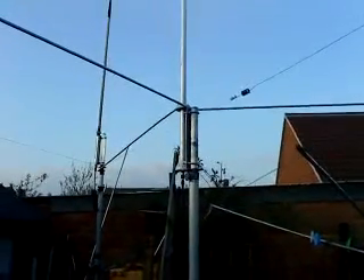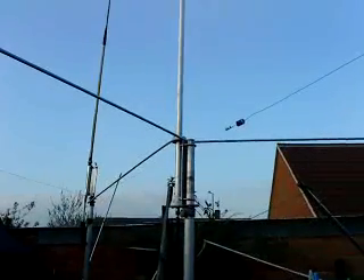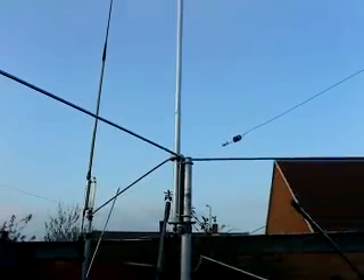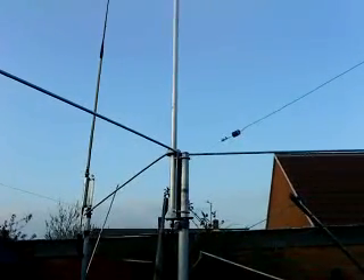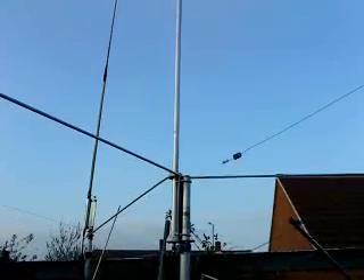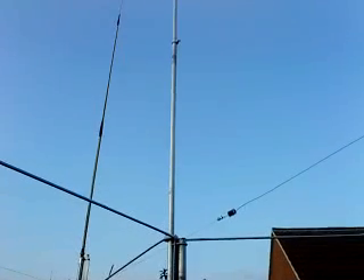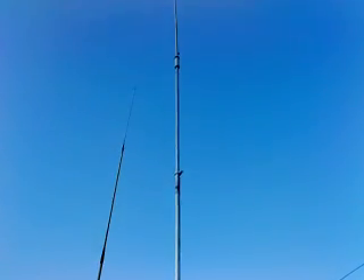Hi everyone, it's now the 14th of April. I'm looking at a new antenna I've installed today which is a Diamond GP 62 — I think that's the right name of it. It's a 5.8 over 5.8, 6 meter vertical, over 7 meters long. It's an absolute beast.